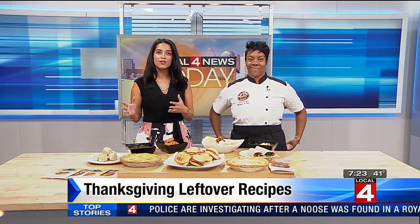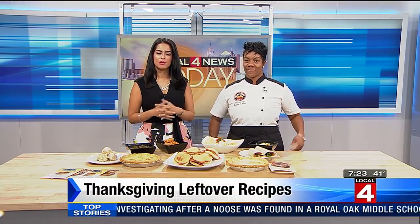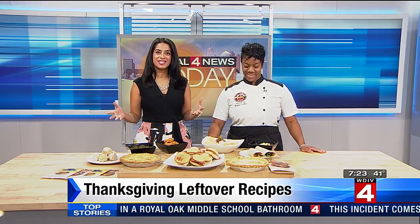Welcome back. Many of us are guilty of tossing out our Thanksgiving leftovers, but this year we're showing you how to reinvent leftovers, giving your favorite dishes a second chance. You mean there's more than just turkey sandwiches? Yes. Here to show us some easy-to-do recipes is Chef Moushea. Welcome.